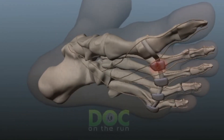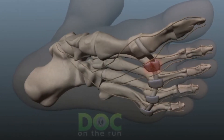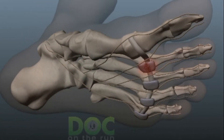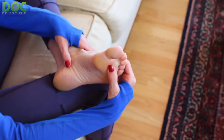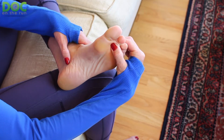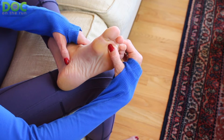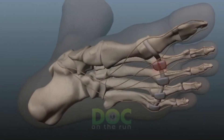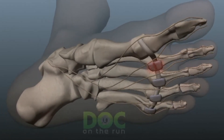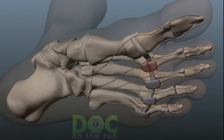A plantar plate sprain is actually one of the worst possible injuries for an injured runner. They can be notoriously difficult to heal quickly if you don't do everything right. Plantar plate sprains also have a tendency to evolve into a chronic nagging pain that just keeps you off of running and training for months. If you don't treat it correctly, the plantar plate ligament can get so weak and degenerated from all that chronic inflammation that you even get a hammer toe.